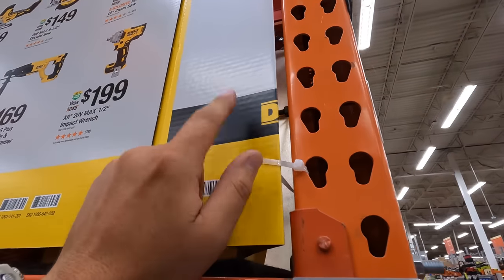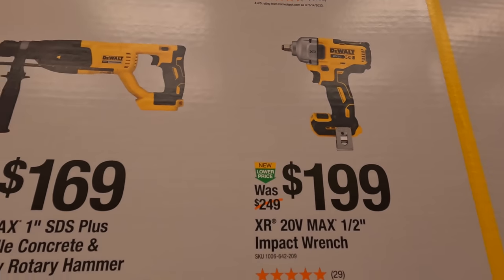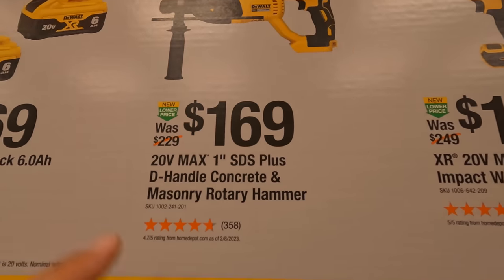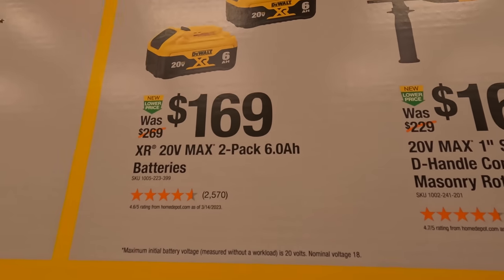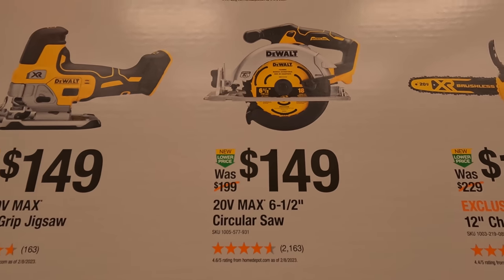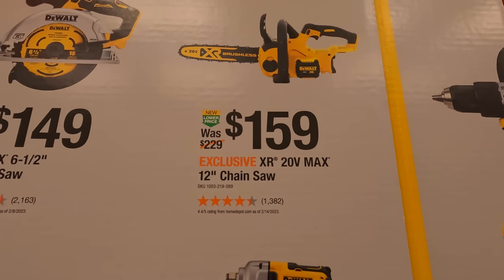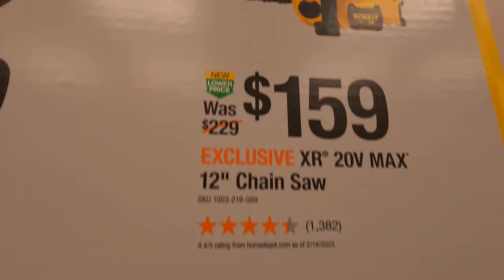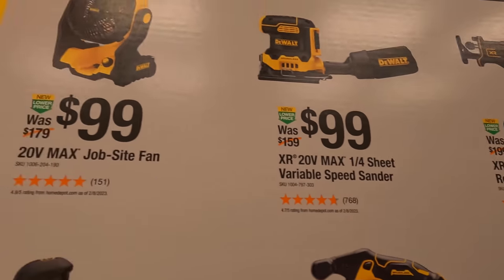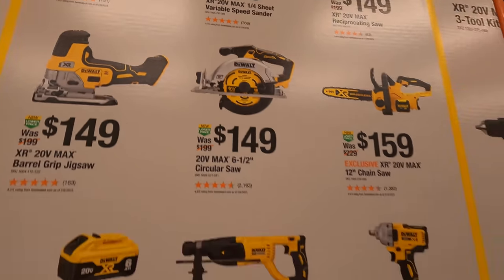For $199 you can get the DeWalt half-inch impact wrench, or the 1-inch SDS Plus D-handle concrete and masonry rotary hammer, or two 6 amp hour batteries with 21700 cells. $149 you get the barrel grip jigsaw, or the 6.5-inch circular saw. $159 the 12-inch chainsaw. $149 you get the XR reciprocating saw. Or $100 each you get the jobsite fan or the quarter-sheet variable speed sander.